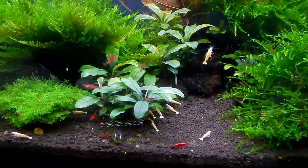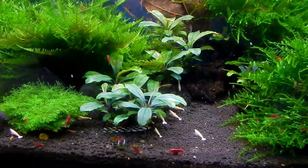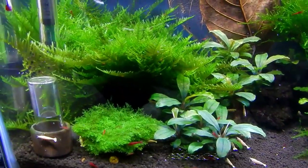The Bucephalandra — this variety is called the Vulcan — they're doing really nice. I'm getting a new leaf every week out of those two clumps, so that's exciting.